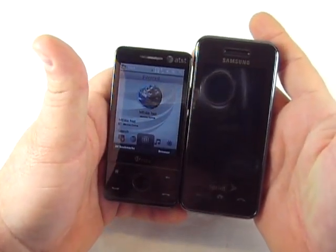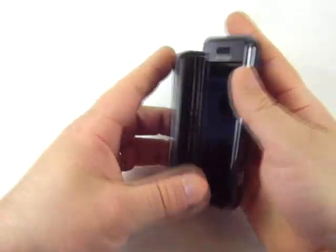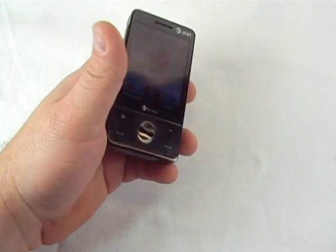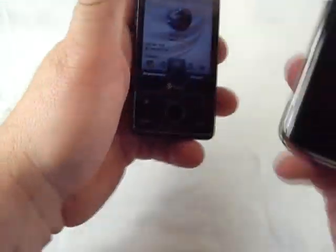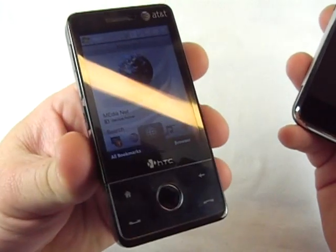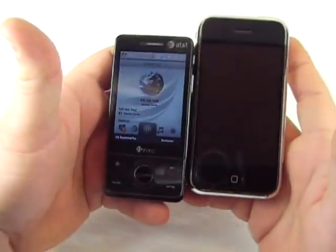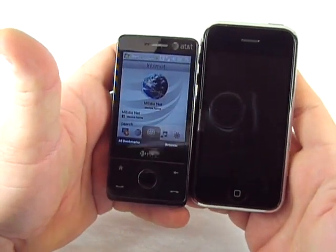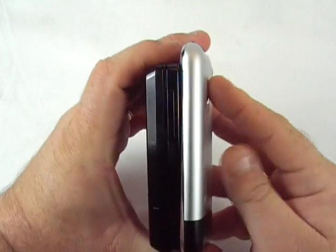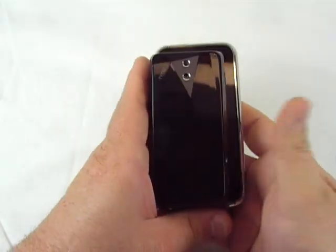Here's the Samsung Instinct. And you can't compare a phone without what everybody wants to compare — even though Windows Mobile phones had touch screens far before the iPhone came out, we still can't keep from saying 'iPhone killer this, iPhone killer that.' So there's your width comparison there.